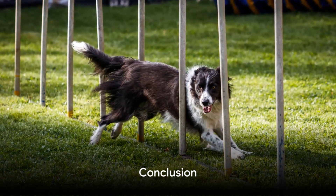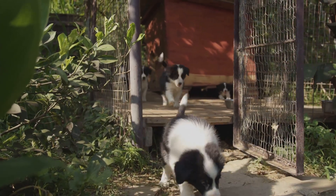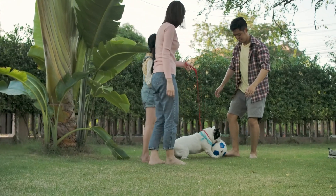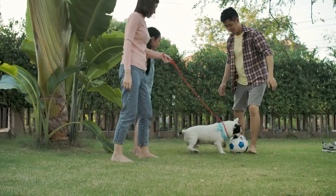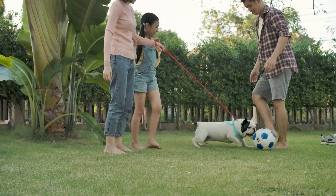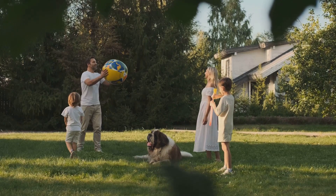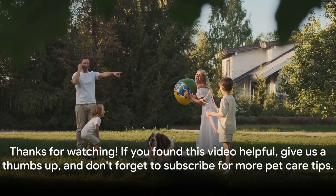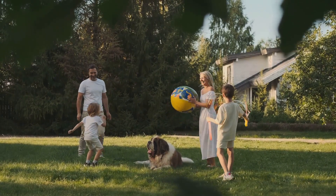Dog agility training is a rewarding experience that brings you and your dog closer while keeping you both active. Whether you decide to compete or just have fun in your backyard, the most important thing is enjoying the time spent together. Thanks for watching! If you found this video helpful, give us a thumbs up and don't forget to subscribe for more pet care tips.